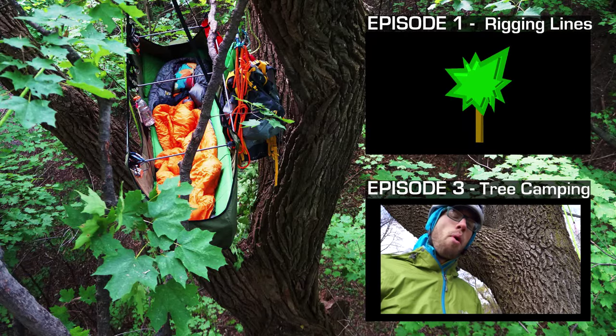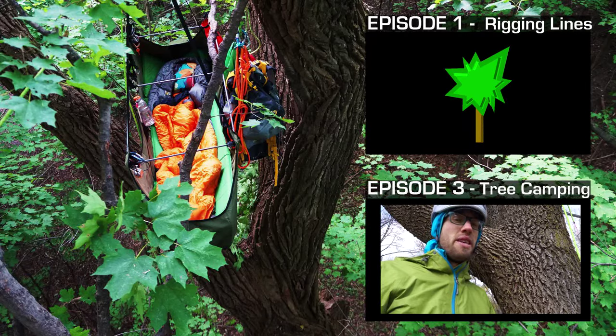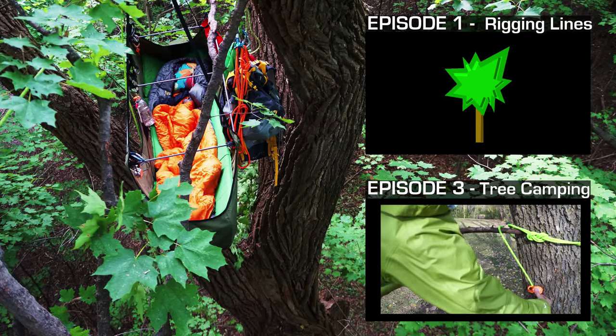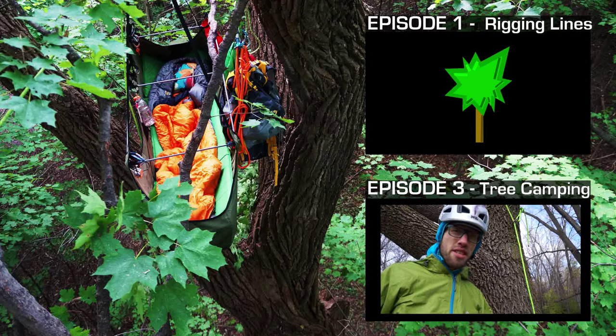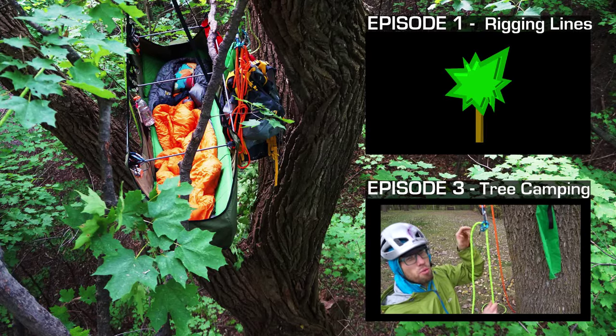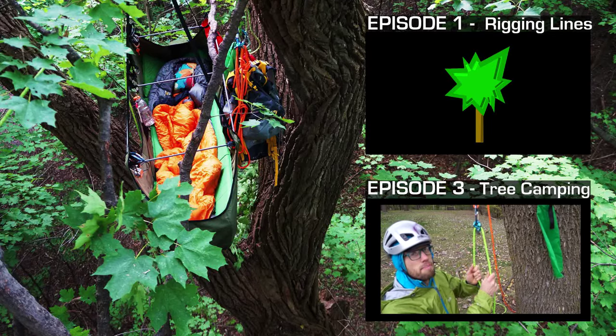Building an anchor for your portal ledge or hammock is super easy. I usually just repurpose my lanyard — simply use a rope man as a progress capture.